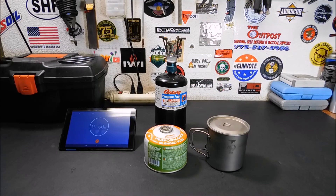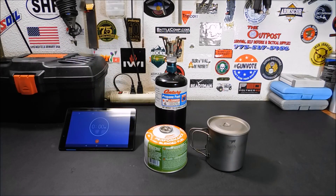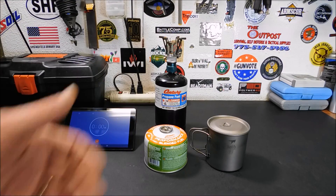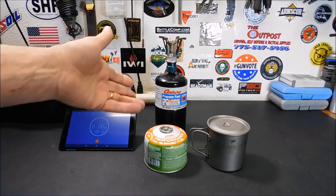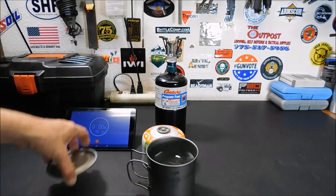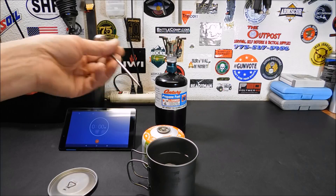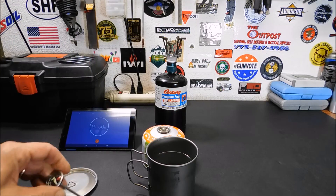All right everybody, welcome back. I had another video planned for today, but since I'd done the adapter video yesterday, it'd probably be a good idea to follow up with some boil times and test to see how quickly propane works as opposed to isobutane. We're going to do a head-to-head comparison, starting with propane, to see if there's any real disadvantage in cook times. For the exercise, I have my Keith titanium mug with two cups of water in it and another two cups ready to go. I use the titanium mug because it cools down quickly, making the second round of boil tests easier.